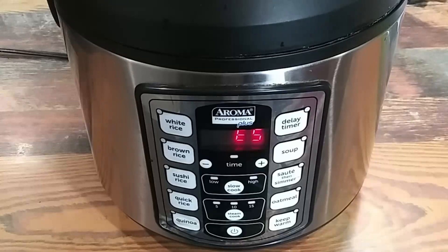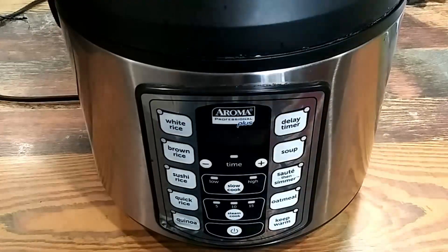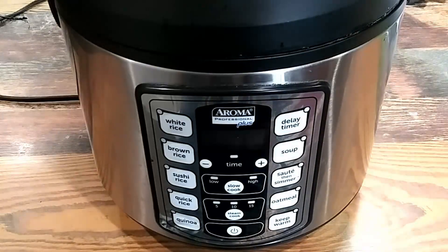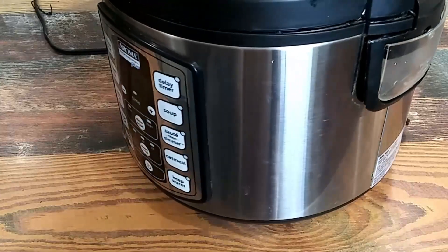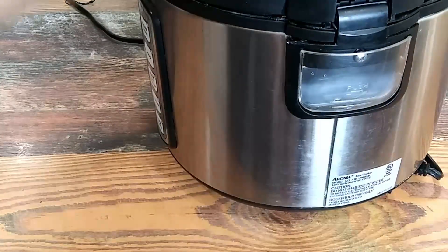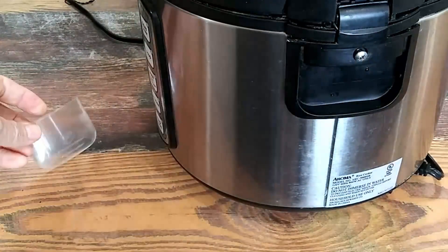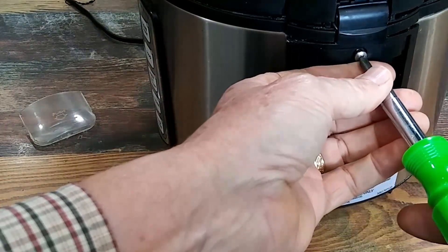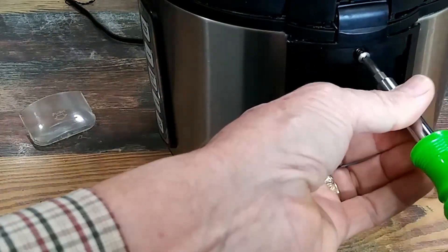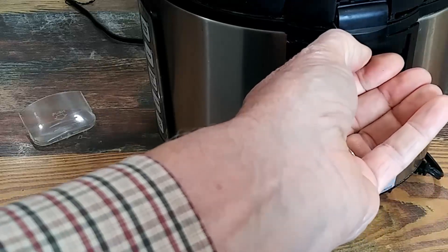First, unplug the slow cooker. Next, turn it to the right side where the water vapor catch is — take that and pull it out. There is a screw right here on the side that you remove. As I take this apart, some things are going to fall out because I've already had this thing apart.